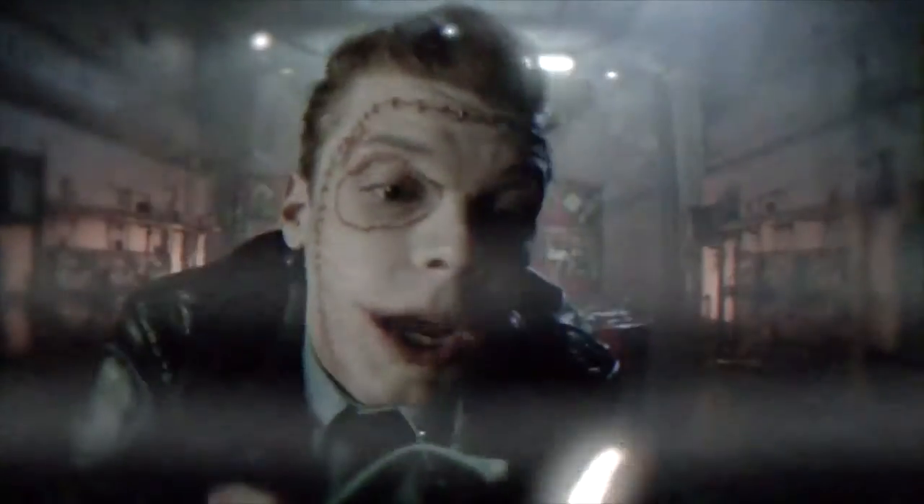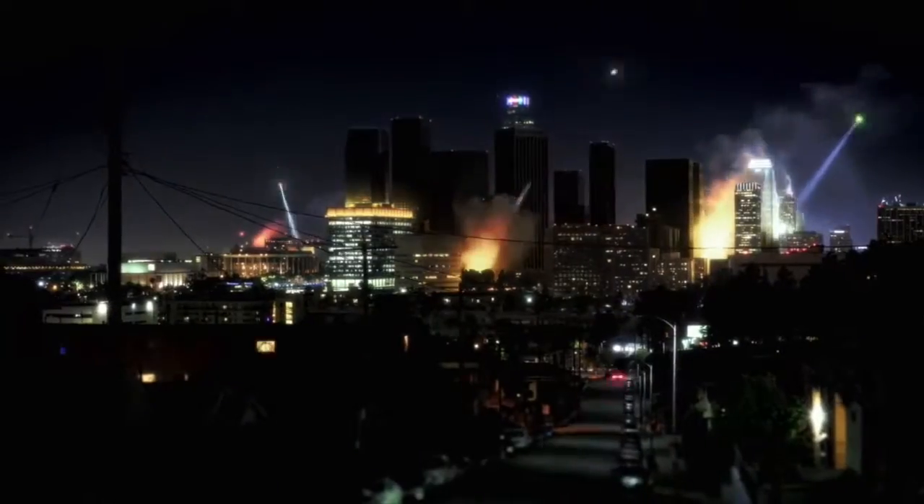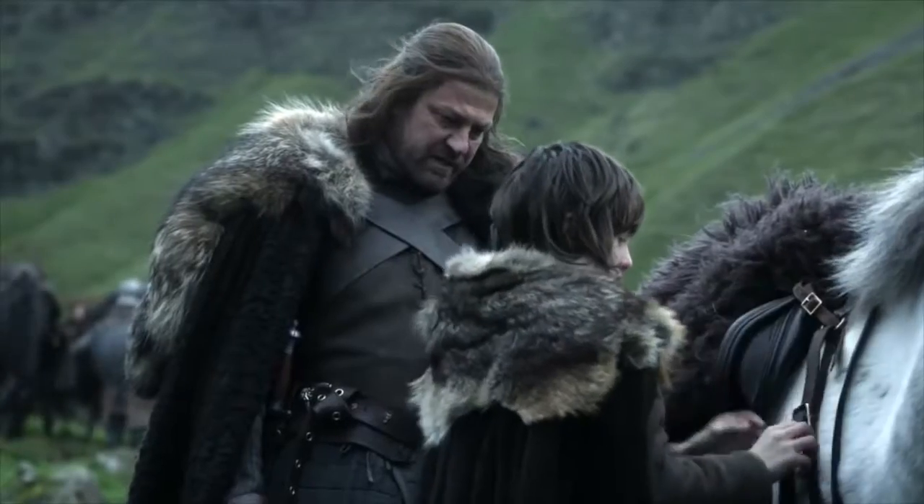Hello, everyone, and welcome to On a Different Note, TV Edition. In this spinoff of my regular segment, I will introduce what I believe to be the best of television in every genre, ranging from animation, comedies, and even thrillers.